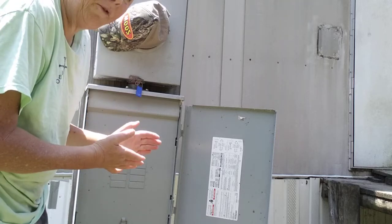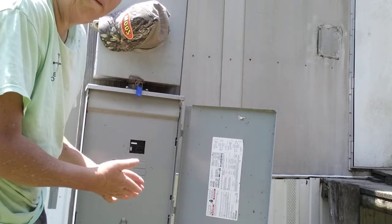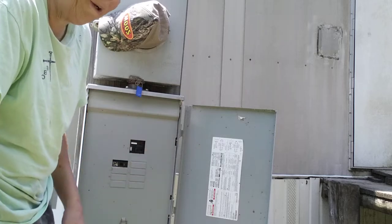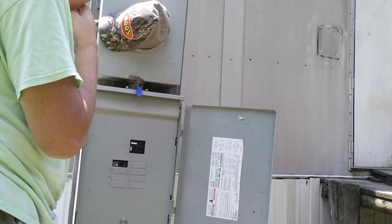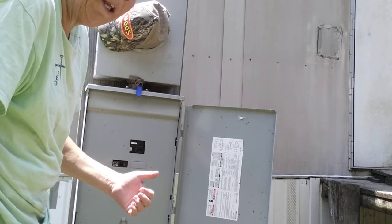Now, if you live in the city, chances are you do not have main breakers and stuff, especially for apartments or whatever. But I just think it's a good idea.